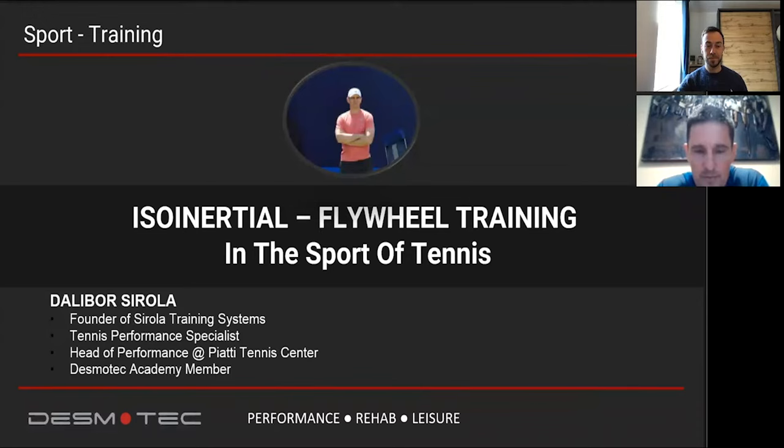Thank you, Marco, for inviting me to share my knowledge and experience. As you said, I'm a tennis performance specialist. The last 10 years of my career I've been involved at a high level of tennis. I'm also founder of Sirola Training Systems and head of performance at the Piatti Tennis Center, one tennis academy in Italy. I'm also a Desmotech Academy member — a community of professional experts, trainers, and physiotherapists who work together with Desmotech to improve this technology by giving feedback and support to the company.